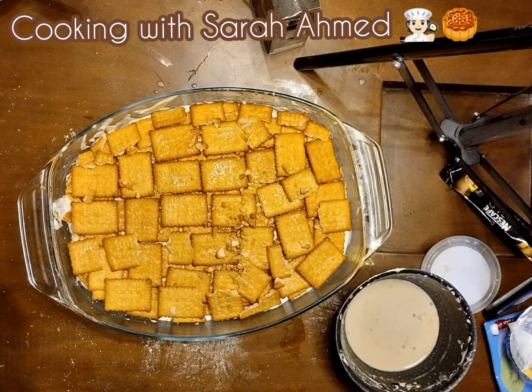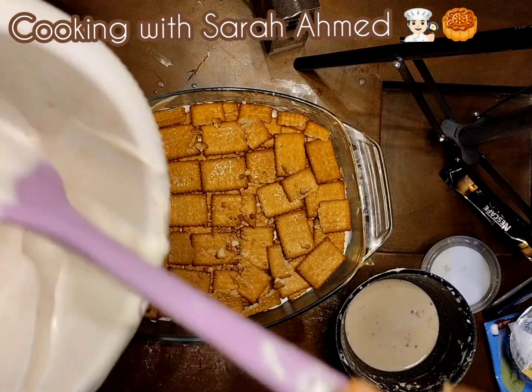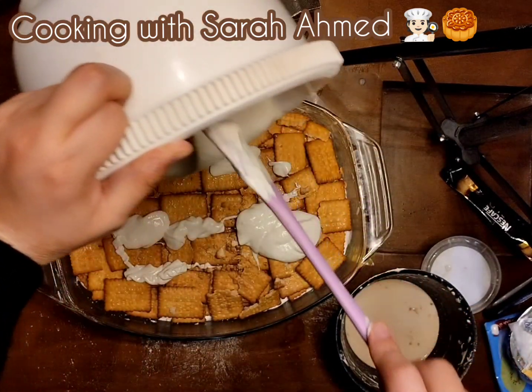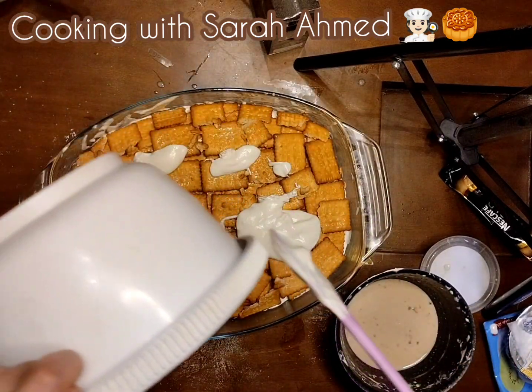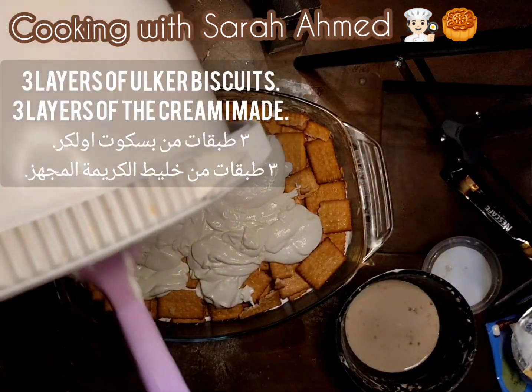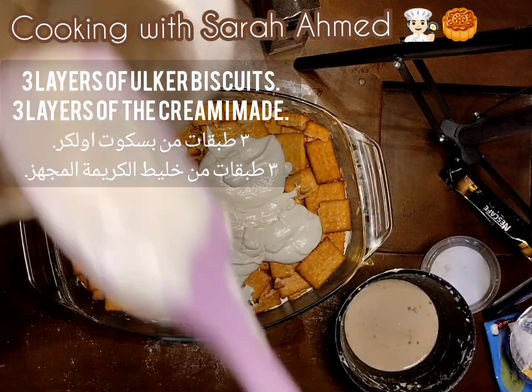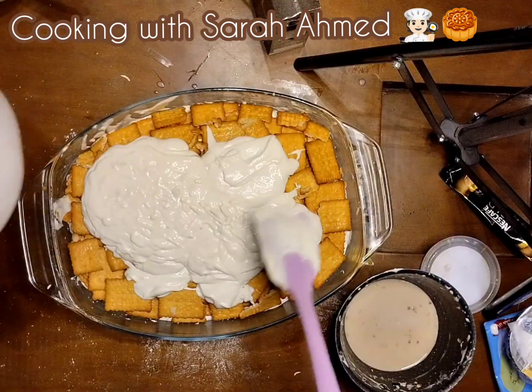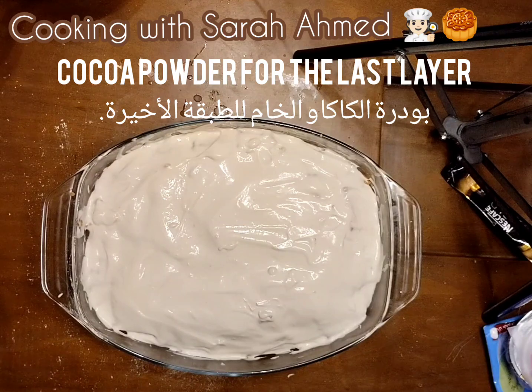Here's the last layer — I'm going to put all the cream on the top. We are done. It looks very yummy. That is the last layer of cream.